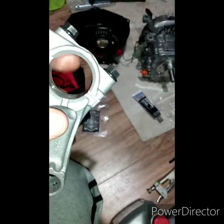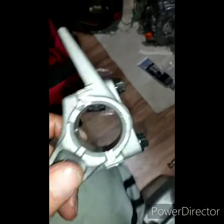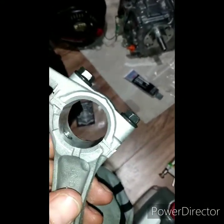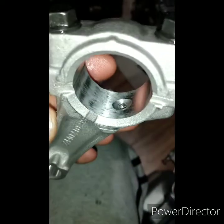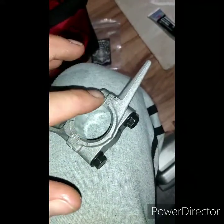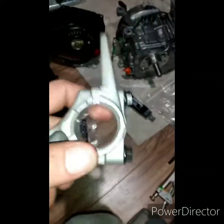Going this way, it is measuring 1.186. It's supposed to be 1.1865. Measuring this way, where it's cleaner — it's still got marks, but not like that. Going this way, it's 1.1885. So this is not perfectly round.